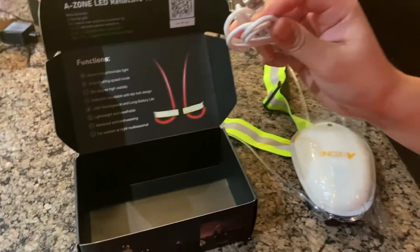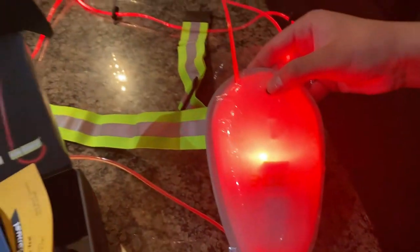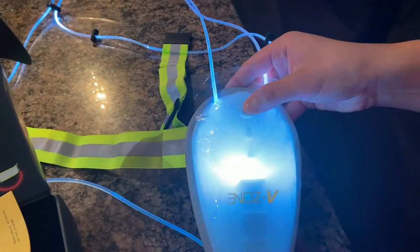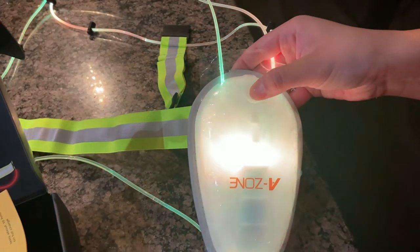It's chargeable via USB — all you need is a little wall port. Let me go ahead and show you how to use this product. Here's the button. You take off the plastic, turn it on, and it has seven monochromatic lights — so that's red, blue, and different colors. This looks great.